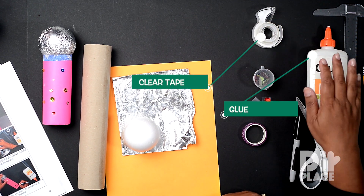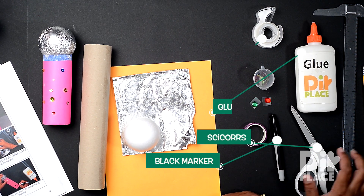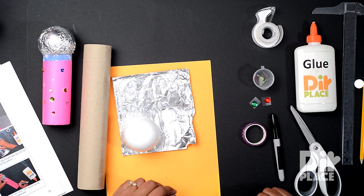Clear tape, glue, a black marker, a pair of scissors, a ruler and a pencil. Let's get started on this craft.